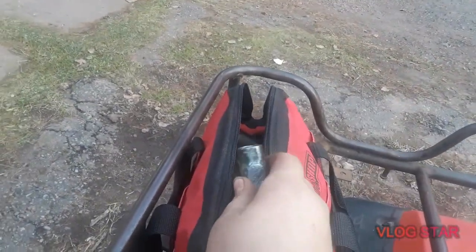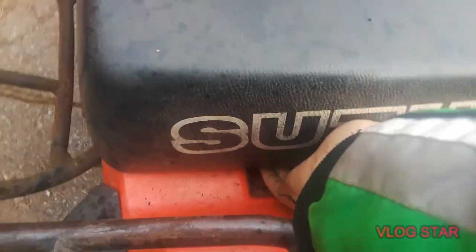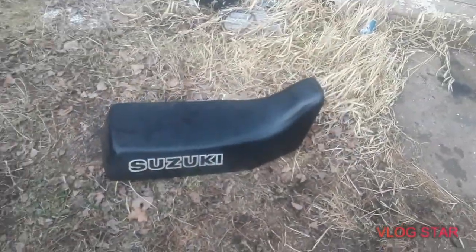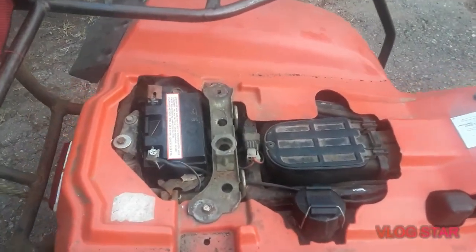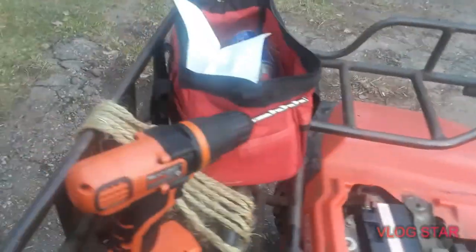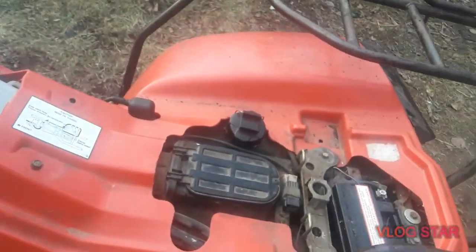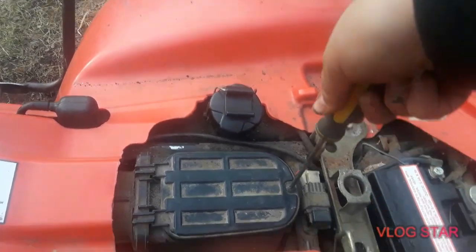I just wanted to do a little overview of this thing — I haven't shown you guys the full thing yet. How you take the seat off: there's a little socket right here and then a little handle, you just take it off. And then here is the air filter — I really don't need one because it's pretty clean.